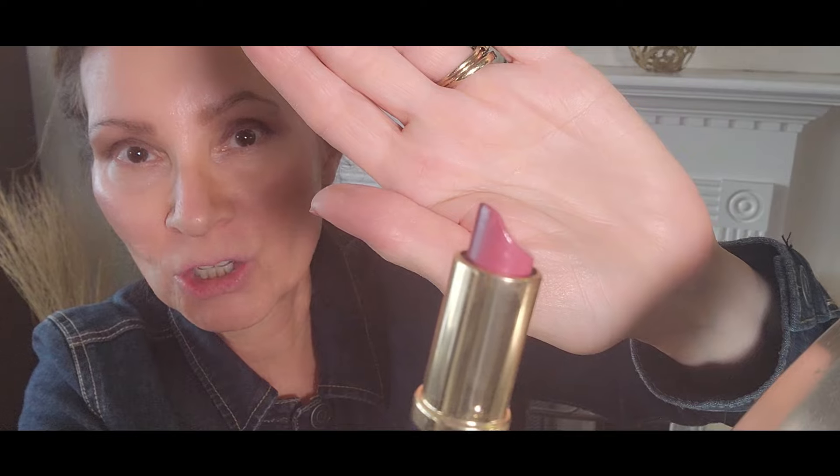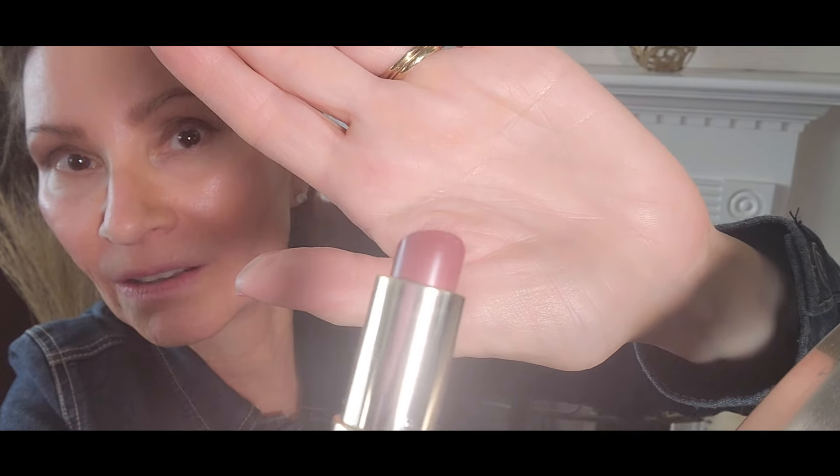For the no makeup makeup look with lips, you don't want something shimmery and you don't want something too bright — you want something that looks like your natural lip color. Options for lip color include the Pillow Talk by Charlotte Tilbury, which is a nice shade but a little on the pink side. I'm going to use Estee Lauder Irresistible in the matte shade, which goes on very smoothly and looks more natural without being shimmery.